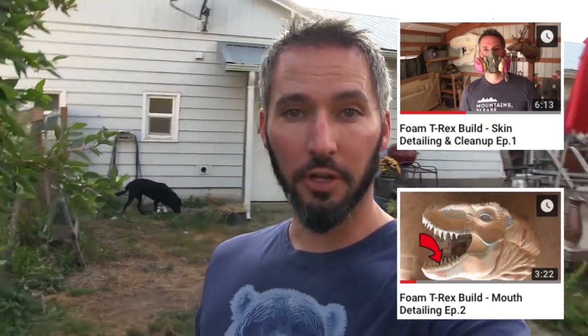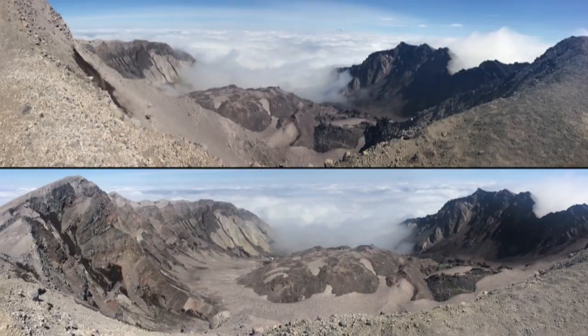Welcome to episode 3. Today I'm gonna walk you through some more skin detailing. If you haven't had enough of it, check out episode 1 and episode 2 of this vlog. Stay tuned for more randomness from my shop and updates — like the reason I'm so tired and red-looking: I just climbed Mount St. Helens, which Washington is known for as a blown-up volcano. Now we're back in the shop, so let's do this.